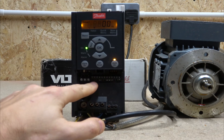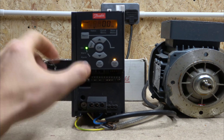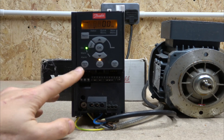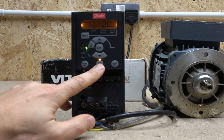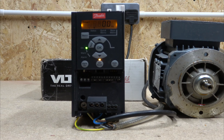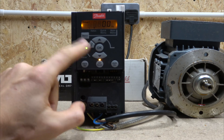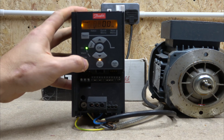One good thing about this drive is that by clicking here you can jump straight to the I/O points to run with the buttons and things like that — but we're not going to do that today. Going back to the local mode: to start the drive, the start button is here, and stop is here. Since we don't have a potentiometer, we can change the reference point using the up and down buttons. As soon as you go into local mode it automatically uses those buttons for the reference point.